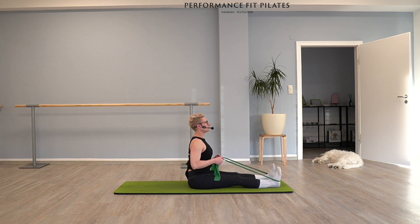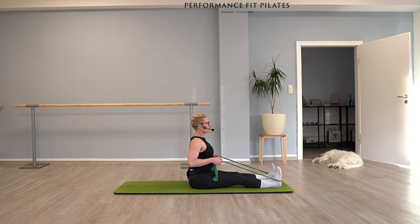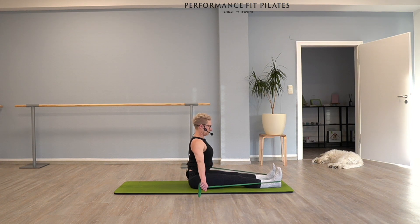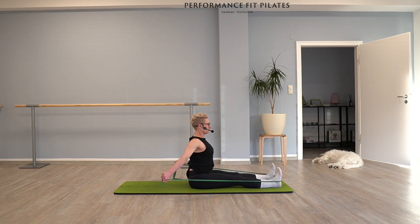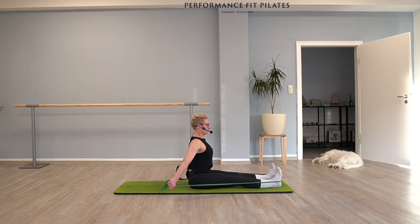Now in that seated position — if that's uncomfortable for you to sit with long legs, you can also bend them. What we're going to do is a couple of chest expansions. Open your arms slightly to the side, the arms stay long, and bring them behind you — open up your chest, like the standing hundred — and then bring the arms back front. And expand, expand back. Try to keep your arms as long as possible. Last three, two, one. Good.